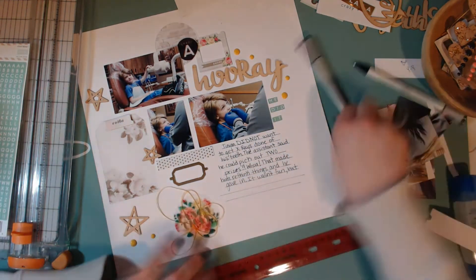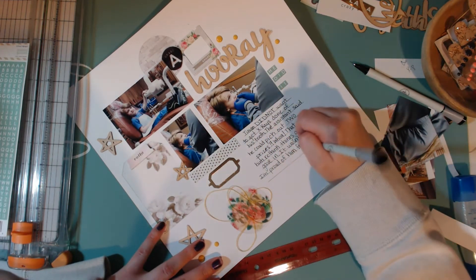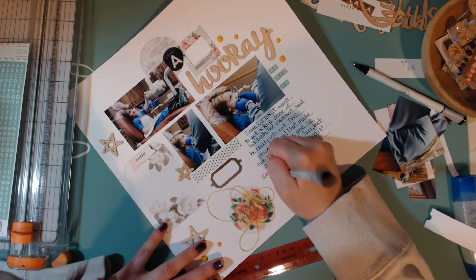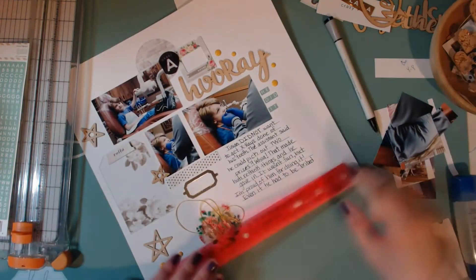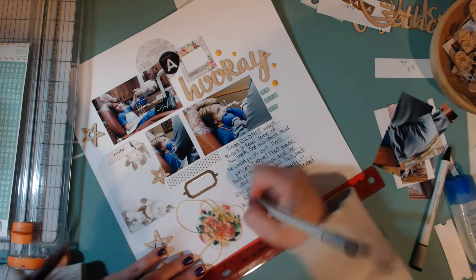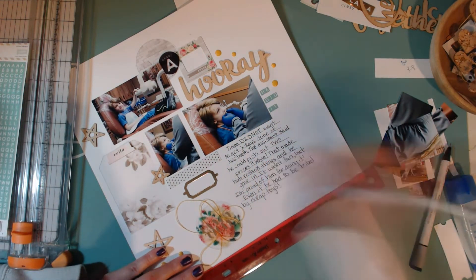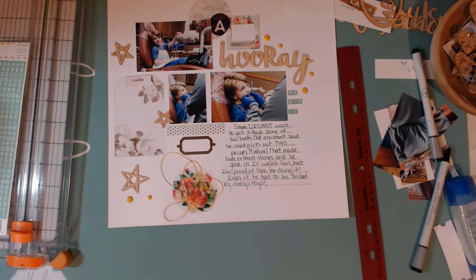That pretty much sums up the photos. I really like it when I make a layout where I can do a lot of journaling because I don't always do layouts where I can journal because it just kind of messes with the whole design of the layout. So this one was a lot of fun, and I'm really glad that I was able to journal all of that for this layout.